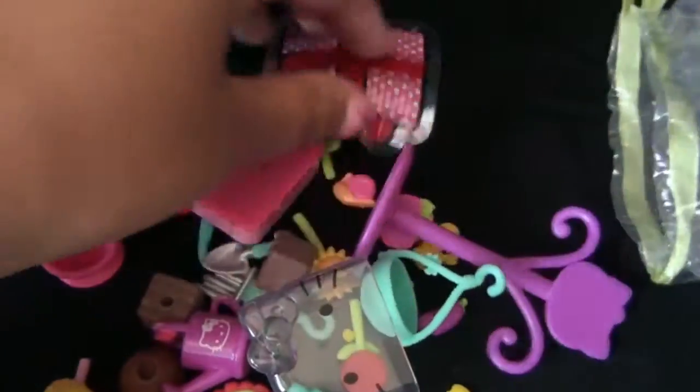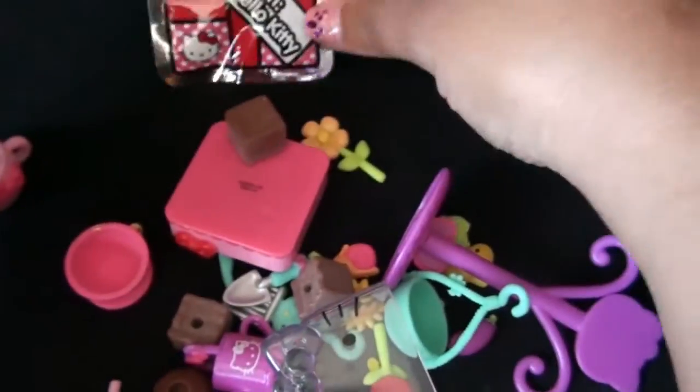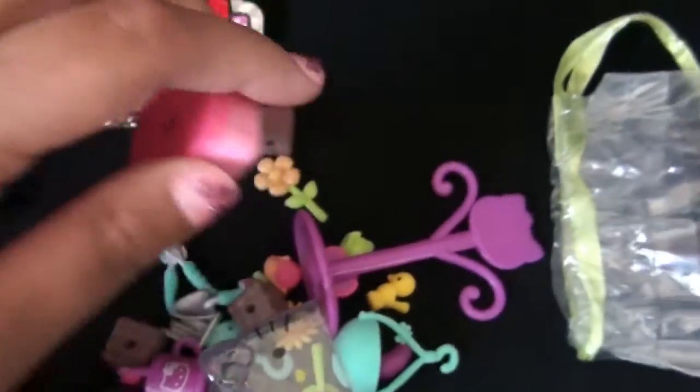And now I'm going to open up the baggie and see what my surprise was. Here's my secret surprise. I'm going to open that one last from Hello Kitty. Let's see what we've got.